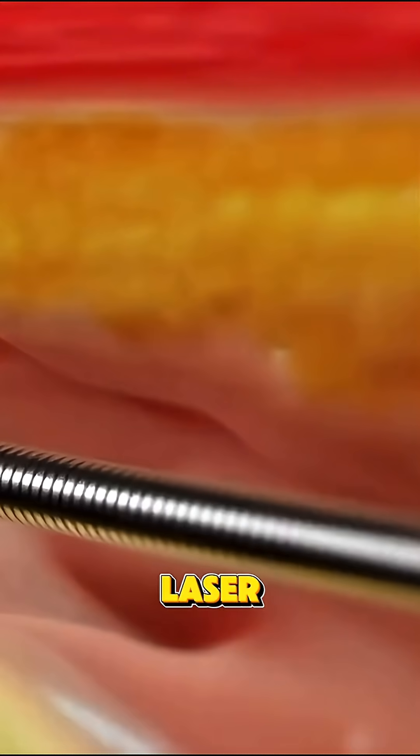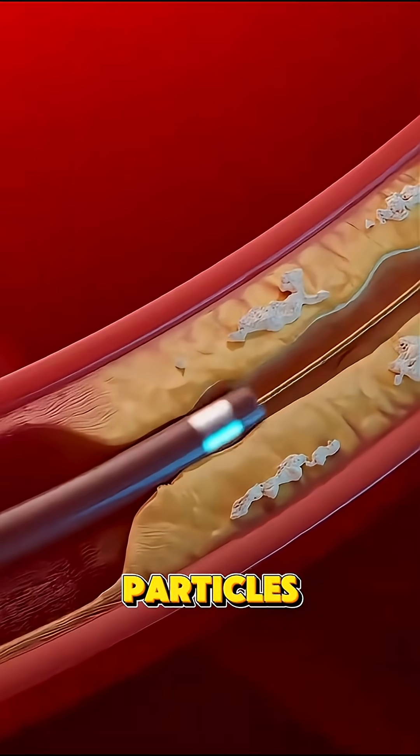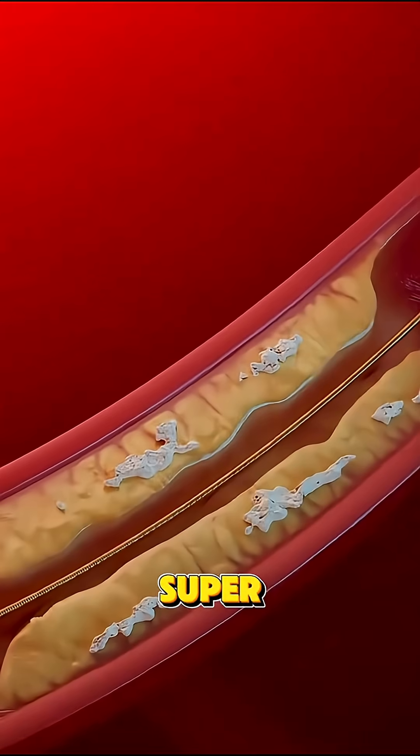Once in place, a laser fiber at the catheter's tip emits pulses of ultraviolet light that vaporize the plaque. It literally turns it into gas and tiny particles without harming the artery wall.